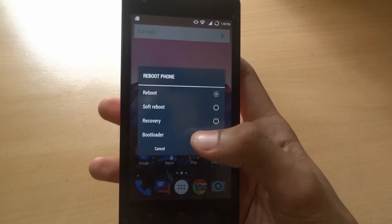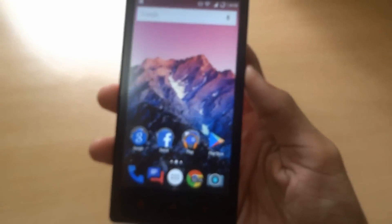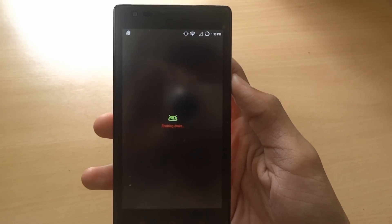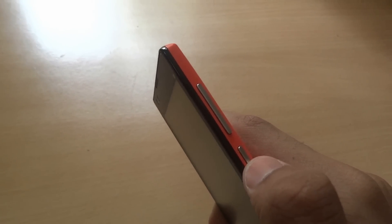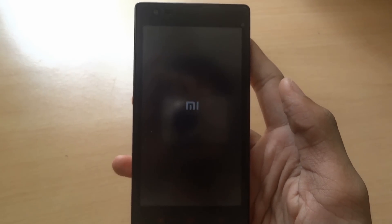Go to recovery mode by rebooting your phone, or you can just power off your phone like this. Now press the volume up button and the power button together — press that for two to three seconds until it boots on, then release it. And you'll get into the recovery mode.